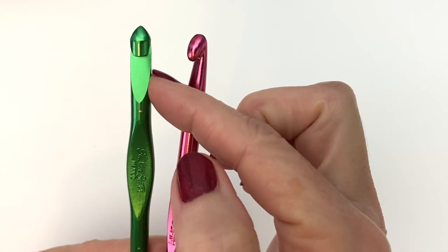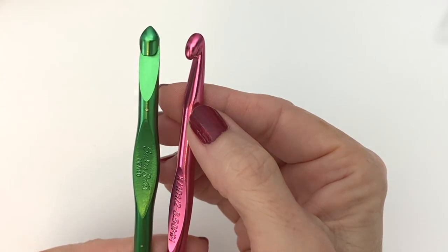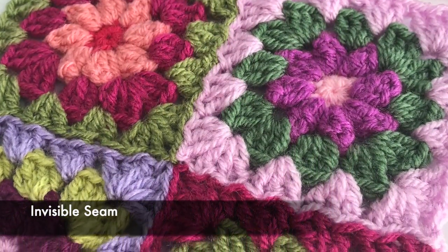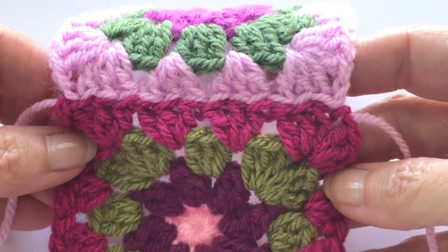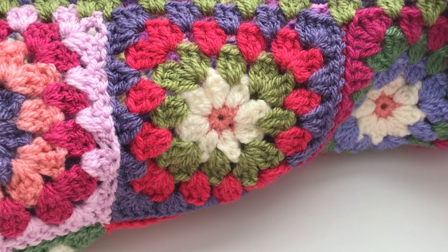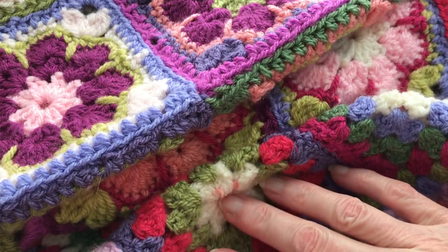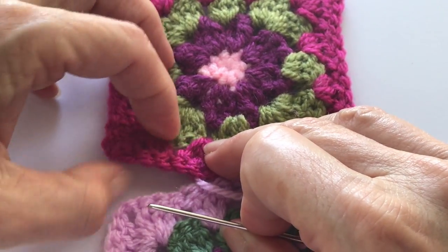Tip number five: the invisible seam. This is ideal when you're working with multiple colors of yarn and you don't want the seam to be seen. I have a full video on how to do this and I'm going to add an info card here, and I'll also add a link in the description box below. You can either do this working on a table or hold it and sandwich it together.